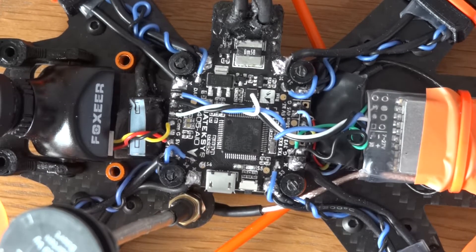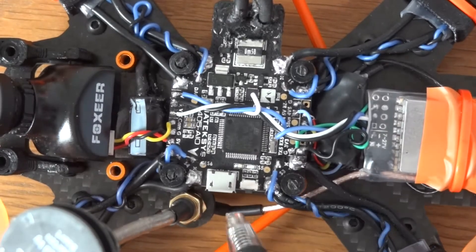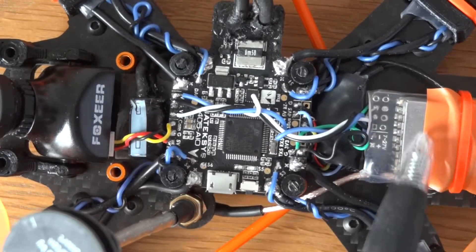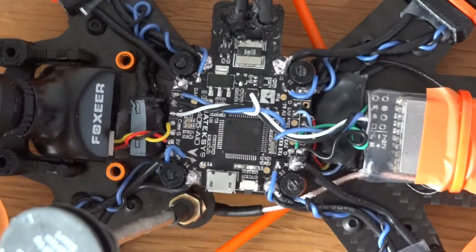Hi guys, last time round we obviously added the ESCs and the flight controller. Since then I've gone ahead and soldered on the wires for the camera, the VTX, and also the receiver.